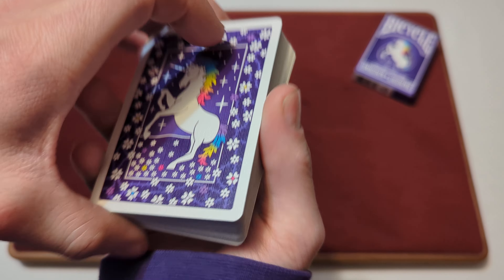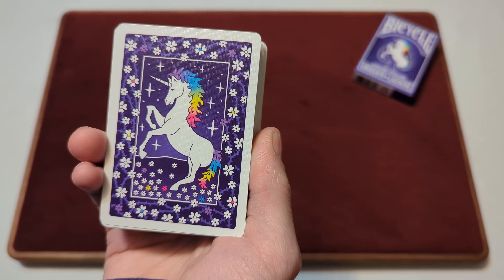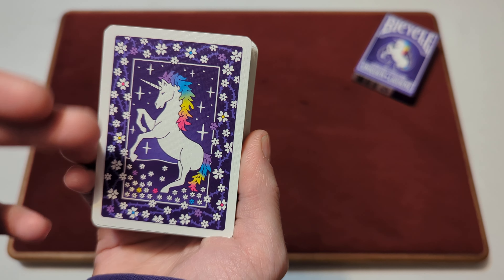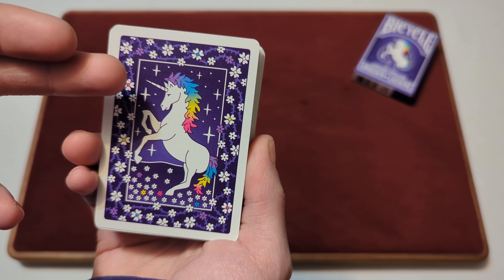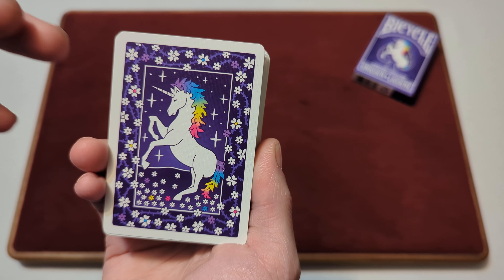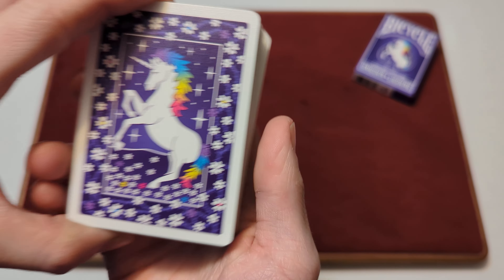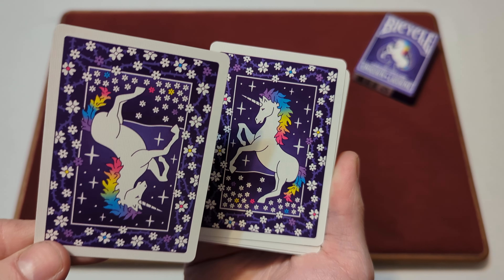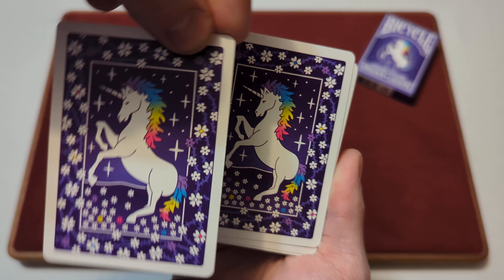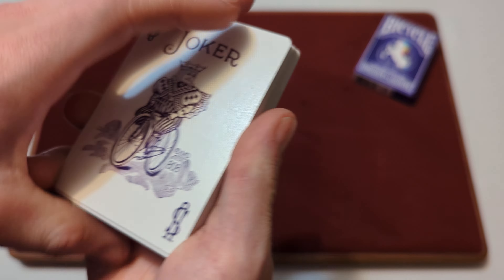First we'll start with the back design. You've got a nice white border going around, and then the same unicorn that you see on the front of the tuck box — in the middle with stars and flower borders going around it — on a purple background. This is a one-way back design, because if you flip it over the unicorn would be upside down.